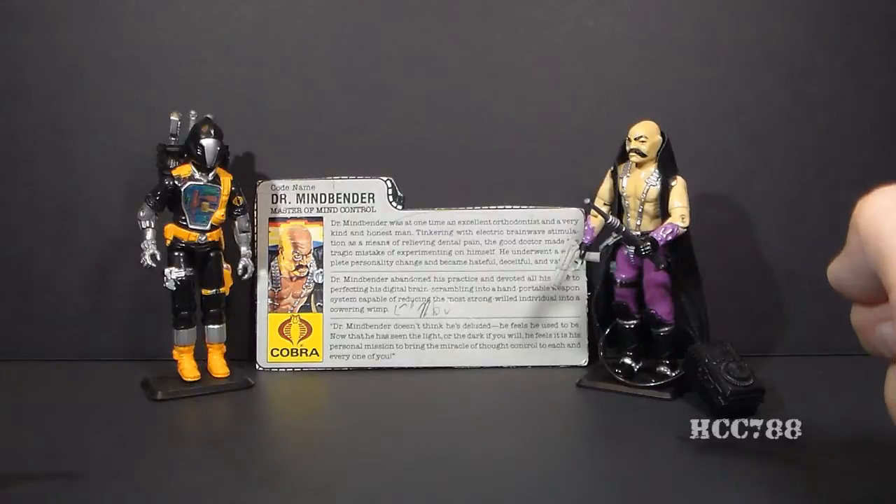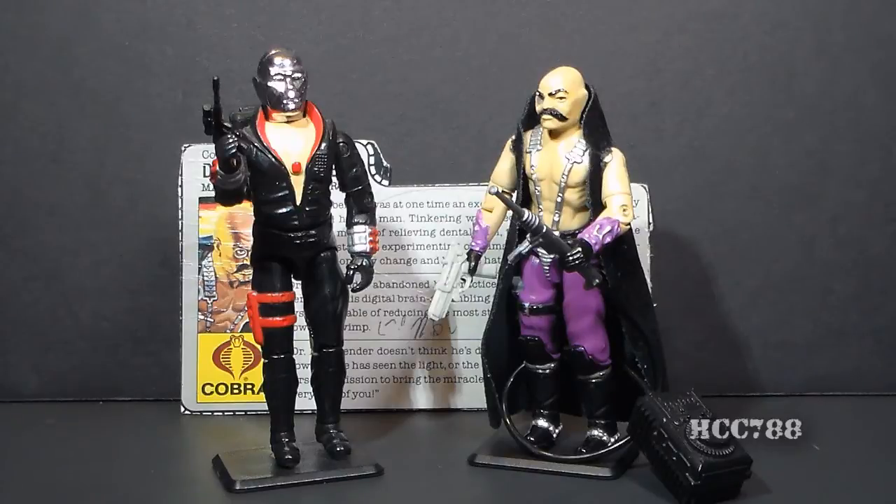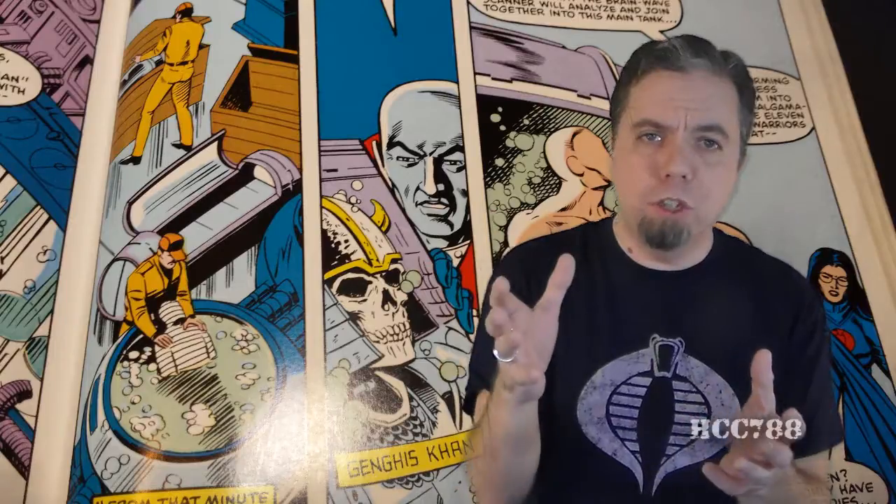The comic book also indicates that Dr. Mindbender invented the Cobra Hydrosled. In issue number 49, Dr. Mindbender and Destro begin the process of creating Serpentor. Dr. Venom had created the Brainwave Scanner as an interrogation device, and Dr. Mindbender modified it — using it as an interrogation device and also in the creation of Serpentor. The role of the mad scientist is very important in the G.I. Joe universe: whenever you introduce some weird new science fiction thing, you can just say it was invented by Dr. Mindbender, the mad genius.